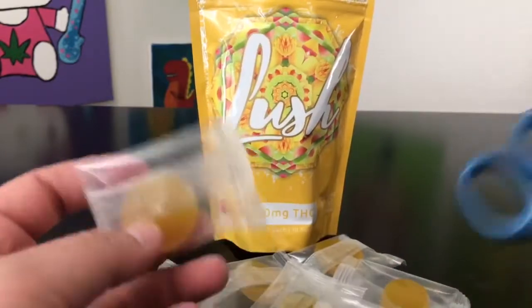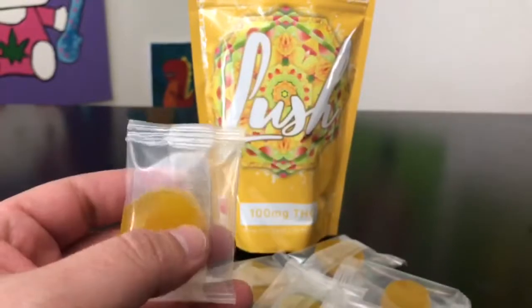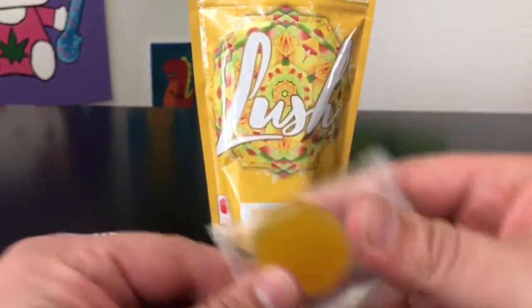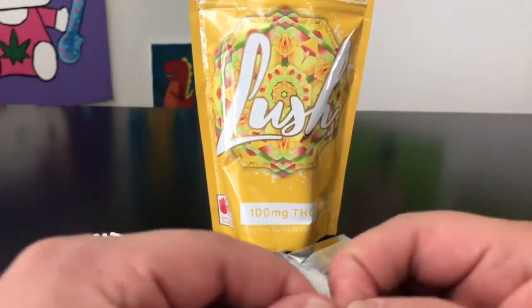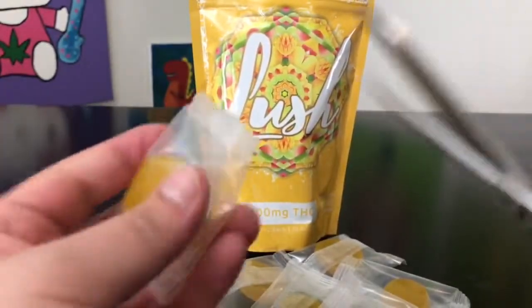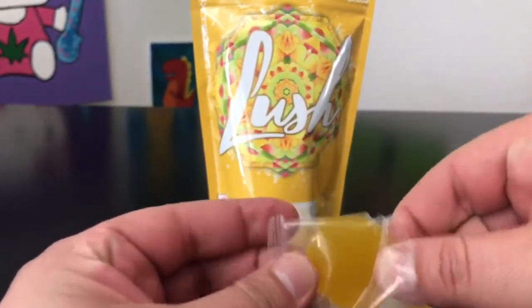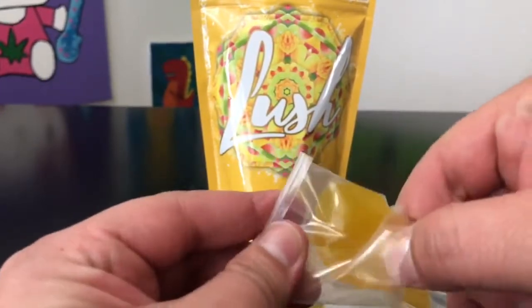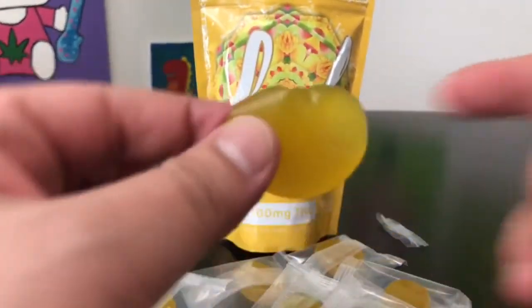There are ten of these in here — here's what they look like. I'm gonna go ahead and open these with scissors because they are really child-resistant. They're required by law to be as childproof as possible — this thing is really hard to open; you need a lot of strength or something sharp.